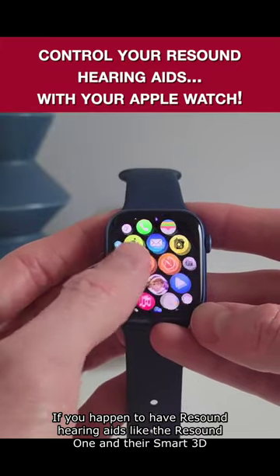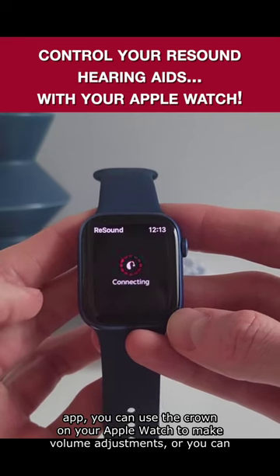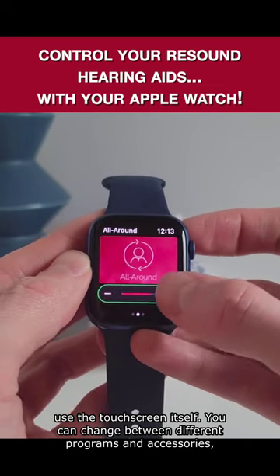If you happen to have ReSound hearing aids like the ReSound One and their Smart3D app, you can use the crown on your iWatch to make volume adjustments, or you can use the touch screen itself.